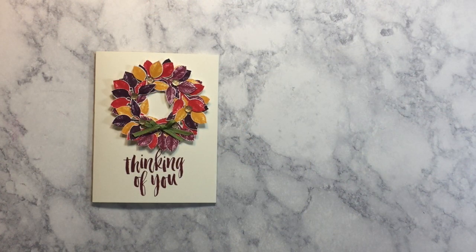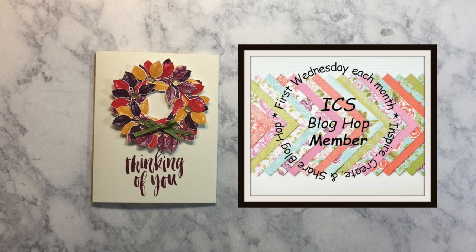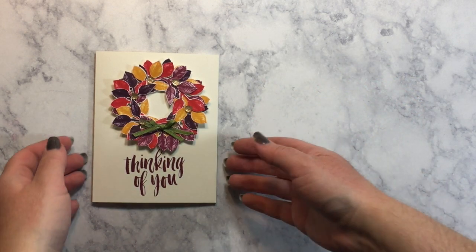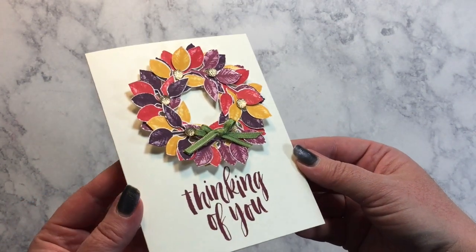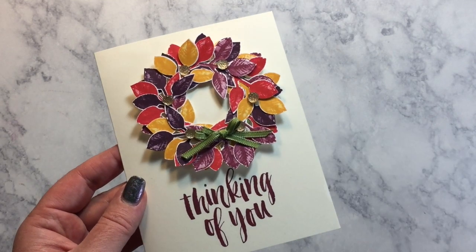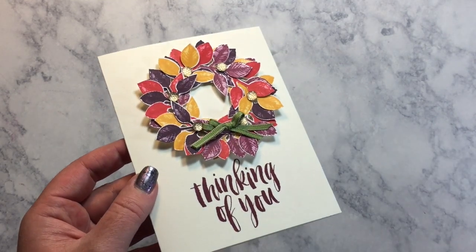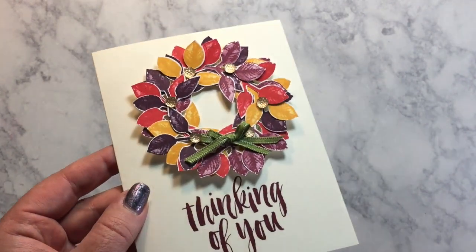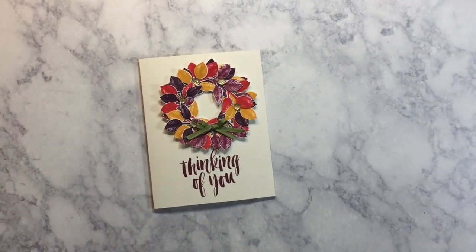Hello Creators, it's Melissa from Melissa's Creations, and today we are participating in the ICS Blog Hop — Inspire, Create, Share. I'm really excited to bring you this fun card today. We are featuring punches in this month's hop, and I have decided to use the Leaf Punch from the Painted Harvest set. I think that Leaf Punch makes a beautiful fall wreath, and I am all about that fall life right now with the seasons starting to change.